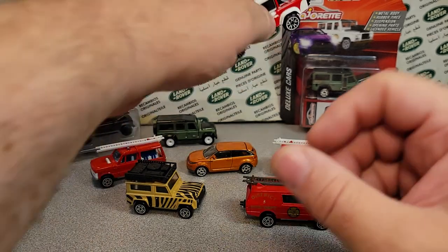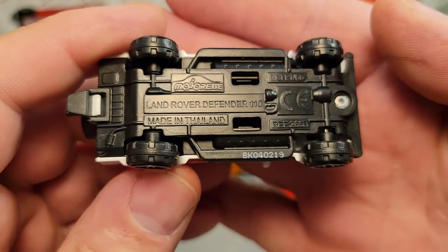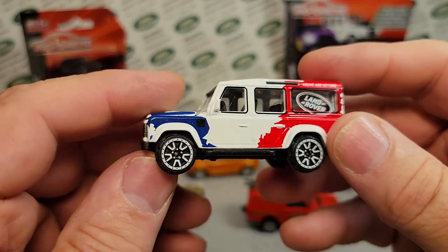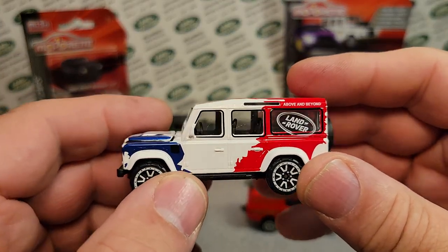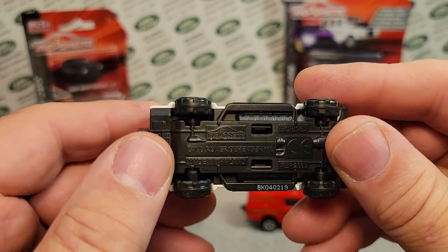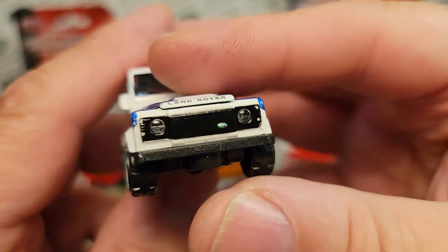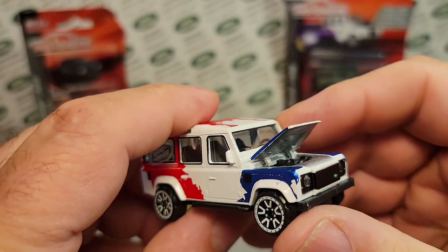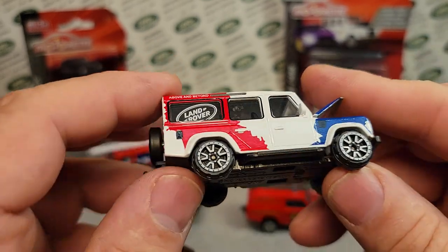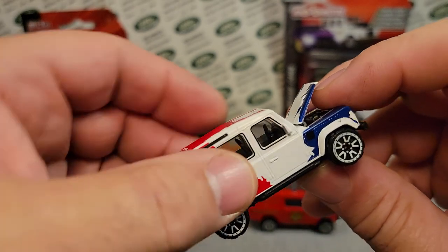The next one is the 266B. They went back to 1/60th scale, made in Thailand. The newer stuff has a plastic base but a metal body. This is the latest greatest — a Defender 110. Totally awesome. It's got real lens light inserts, and this one does open. This is kind of the base model, and it ran from 2018 to 2021, and I'm hoping beyond.